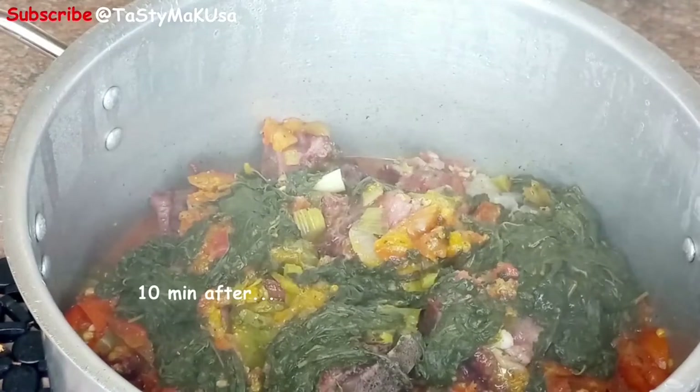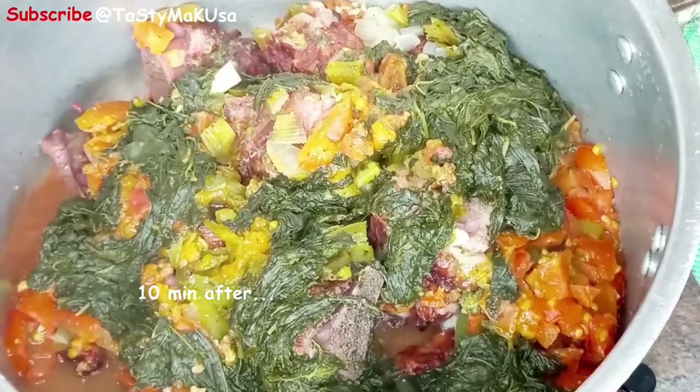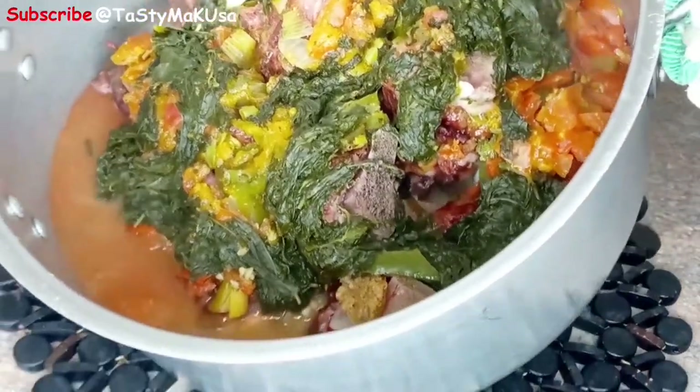After 10 minutes, this is how it looks like, as you can see. Now I'm going to add the palm soup.